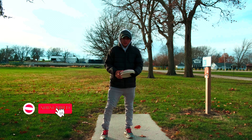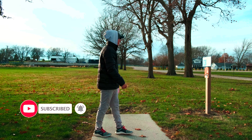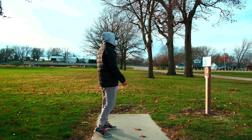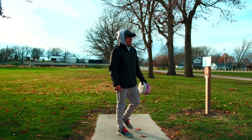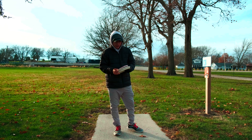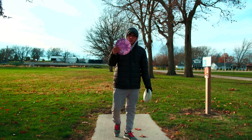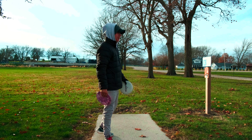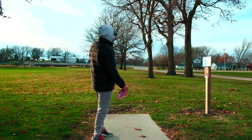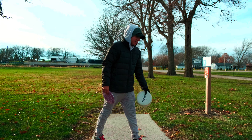Hey, what's going on everybody, welcome back to the channel. I am using my new camera to test it out, see how the quality of the footage will be. I am going to do a one disc challenge and we will see how that goes — see if I got enough time on the camera to film a whole 21 holes. I'm going to use only a Fuse in this one disc challenge. If I get within circle I will use my putter; today I'm going to putt with P2s.